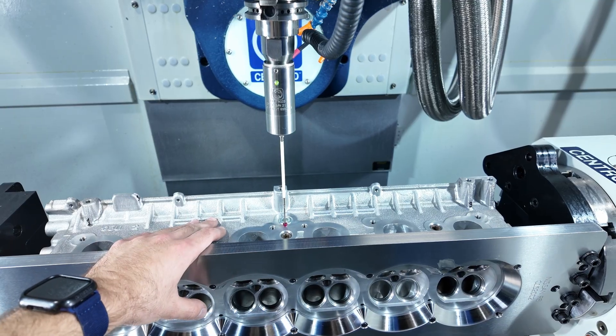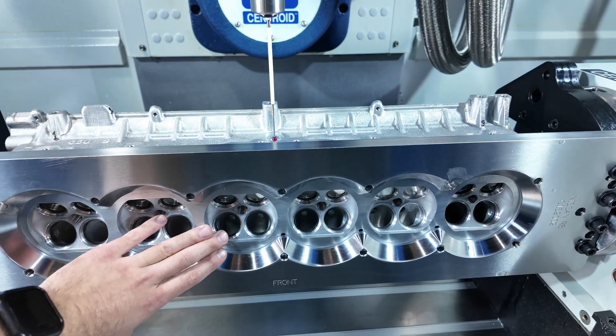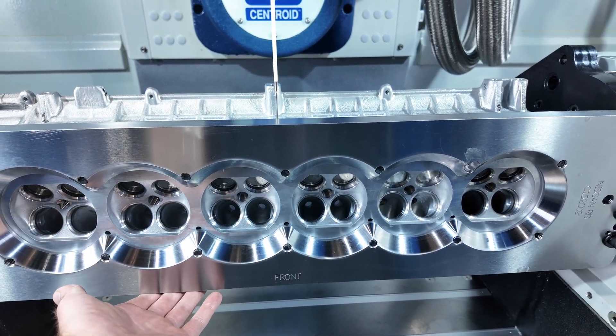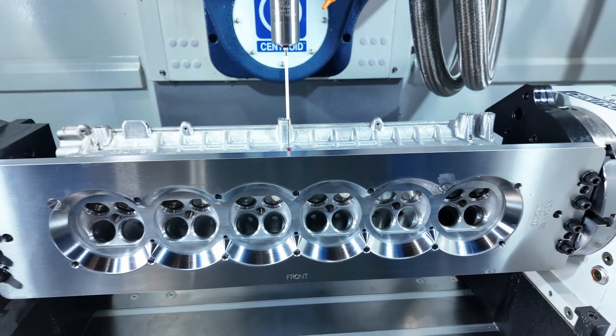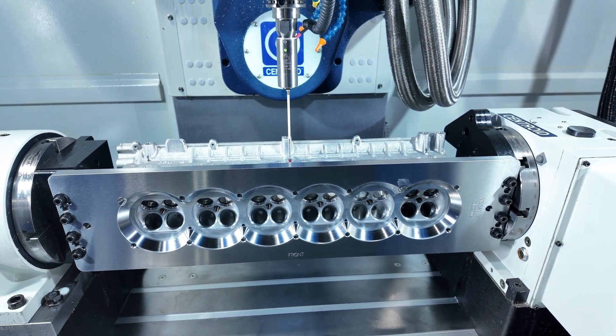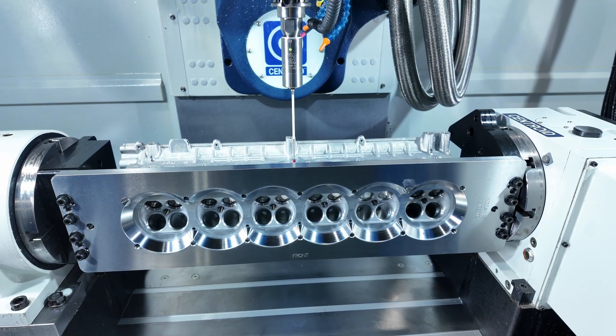We probe out all sides of the head. We're going to do exhaust flange, the deck, and on the inverse side we're going to probe the intake flange as well. This is going to give us reference points for when we actually bring in all of our collision geometry and when we're setting up planes later.